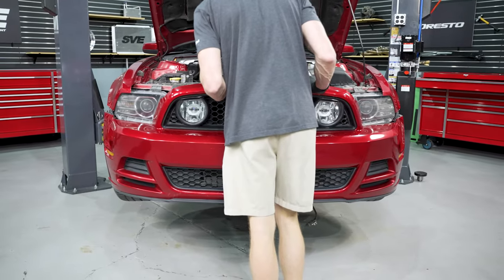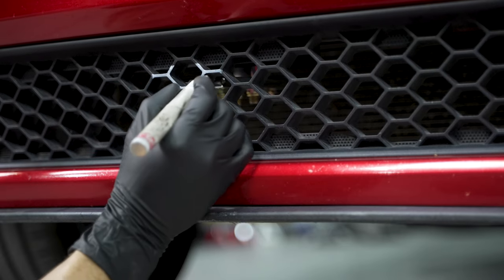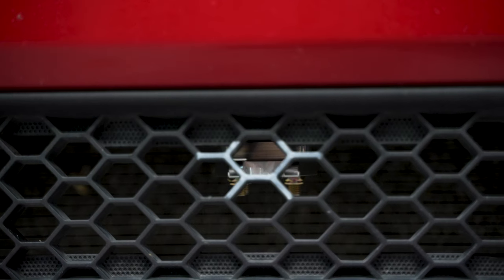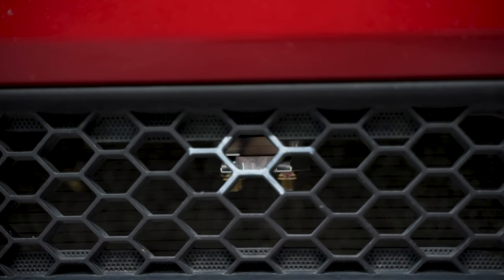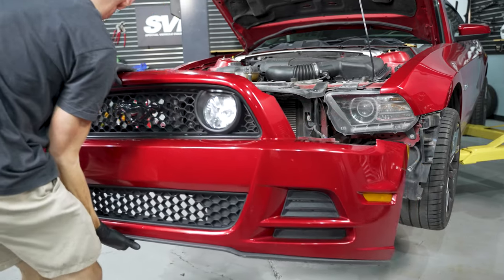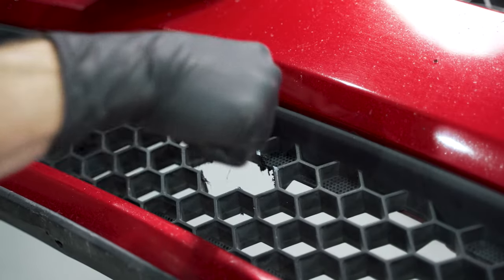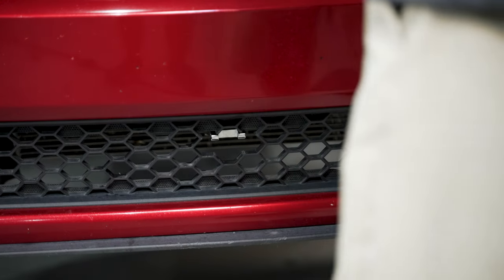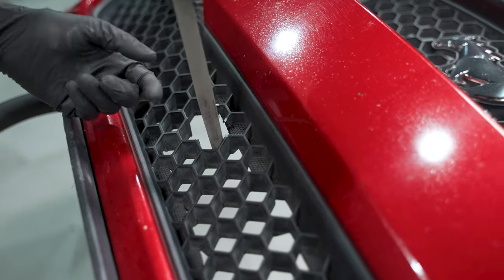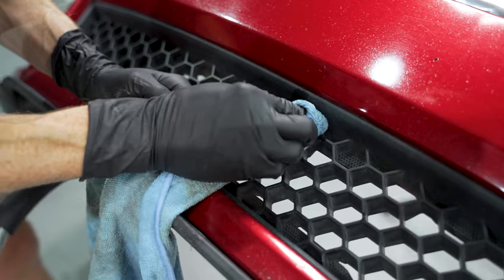Now test fit the bumper and mark the lower grille for modification. Reinstall the bumper, center it into place, and mark the areas that need to be cut with a paint pen or similar. Double and triple check the marked area before cutting — remember, measure twice, cut once. Remove the bumper, place it on a stand facing up, and use an appropriate tool to cut the marked areas. Once done, test fit the bumper again, and either cut away more material or clean up the flashing with a file, then remove any leftover markings with adhesive remover.